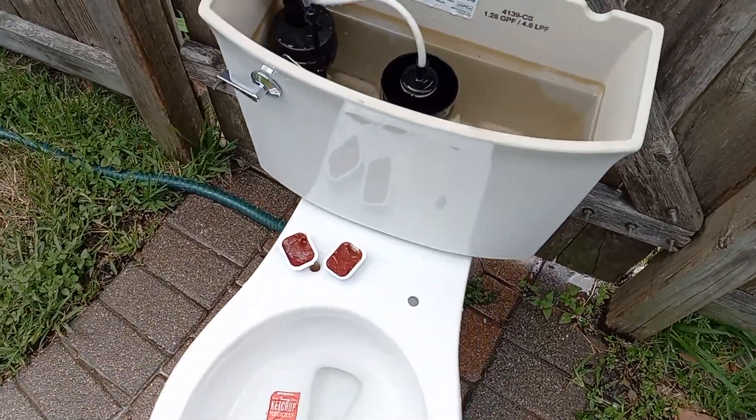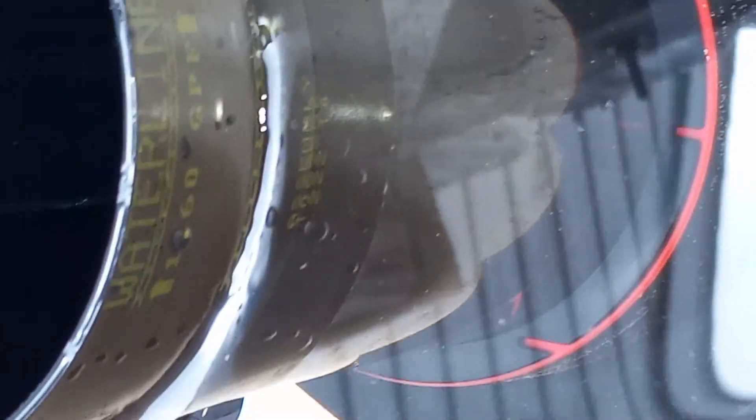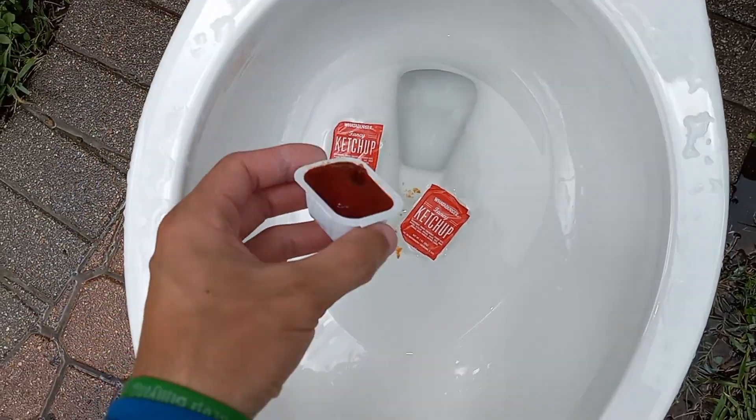Here is an Elmbrook vs. Ketchup test. As you can see, it is set to the 1.28 gallon mark on a 1.28 gallon toilet. Let's see if it can take ketchup.